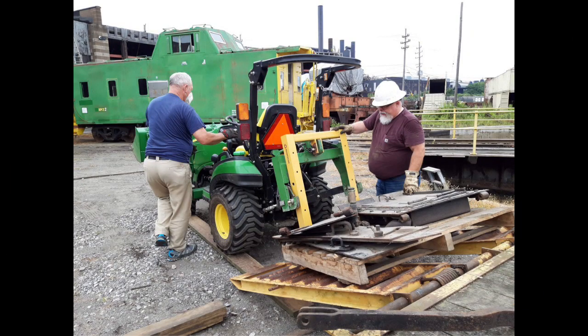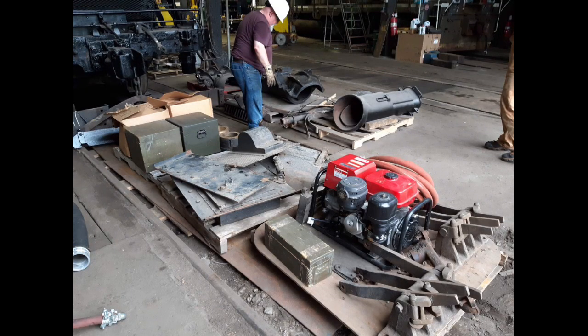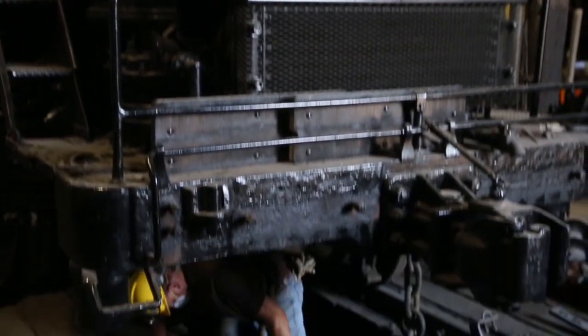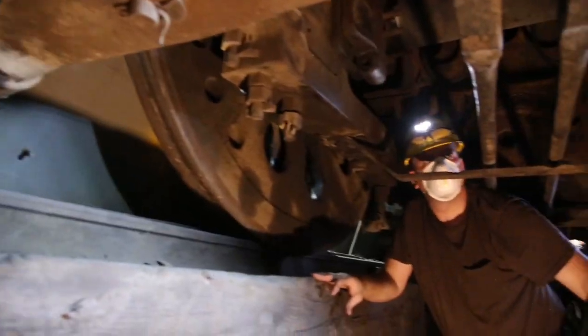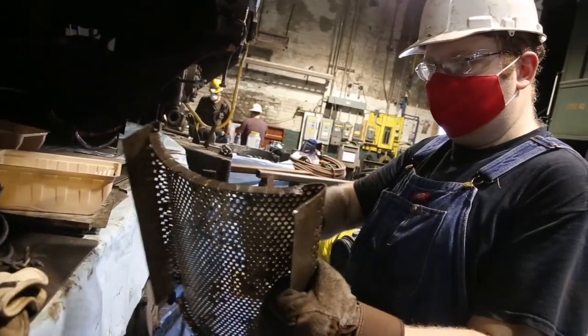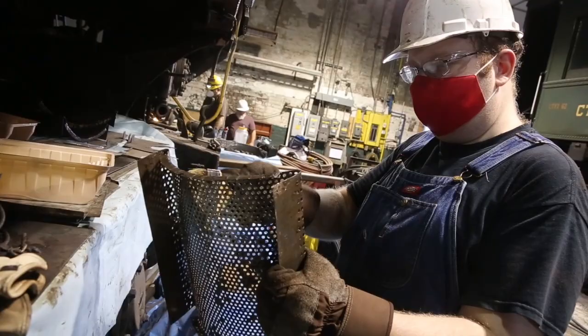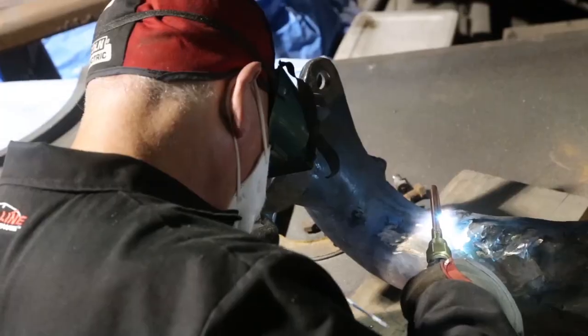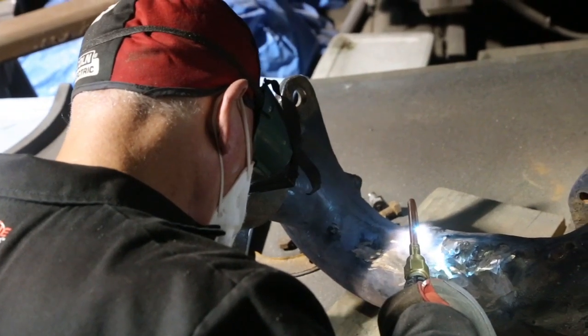Other projects done in the past month include removing various items out of long-term storage, including tender doors, grate shaker bars and mounts, along with other items. Volunteers also squeezed under the engine to reapply grease to the main axle areas, and applied a light oil to grease cellar parts to prevent rusting.